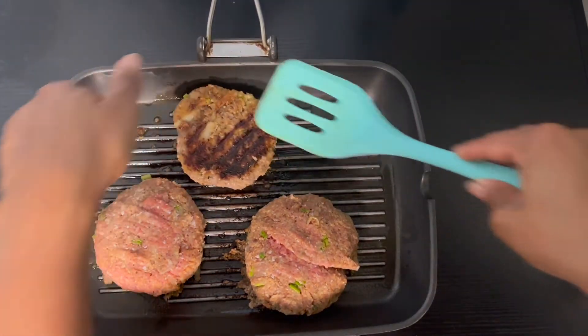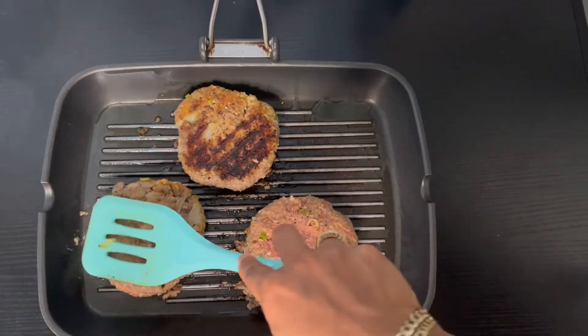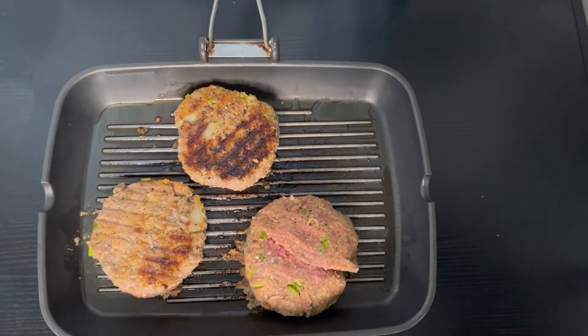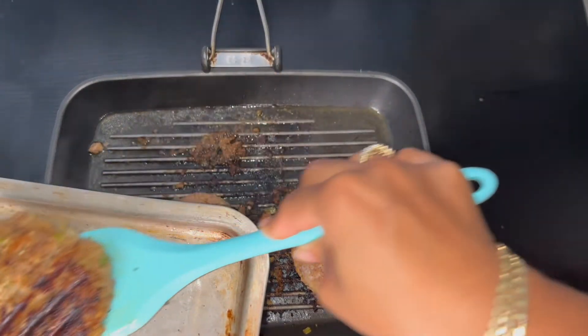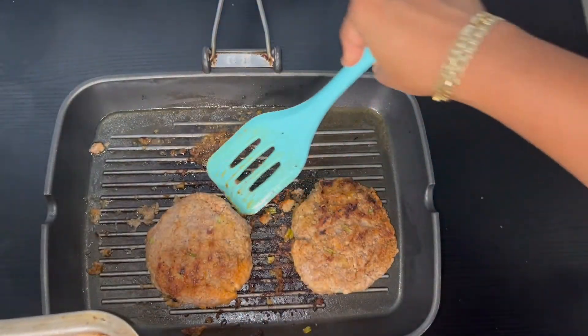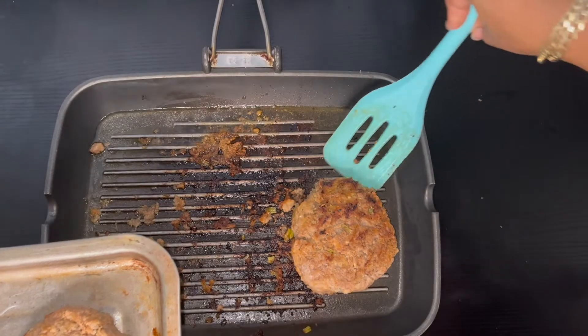The internal temperature should reach at least 165 degrees Fahrenheit using a meat thermometer. Here are my patties all done. You can also bake these at 350 degrees Fahrenheit for 15 to 20 minutes in the oven if you prefer to do it that way.